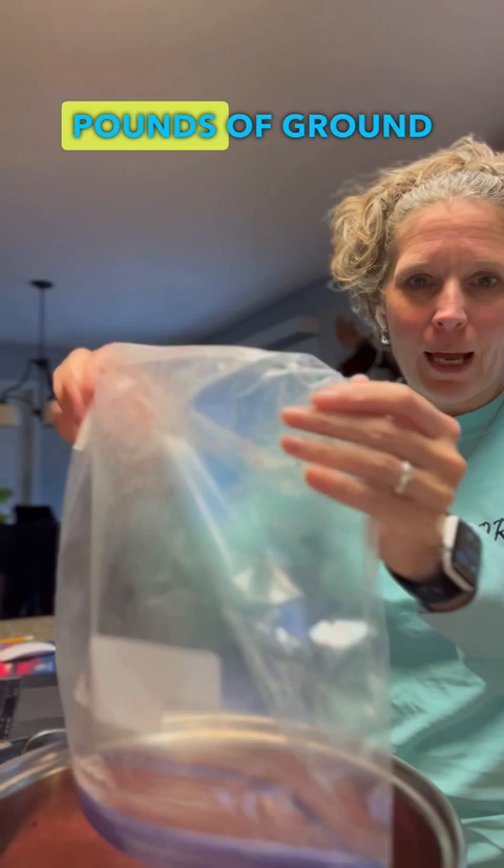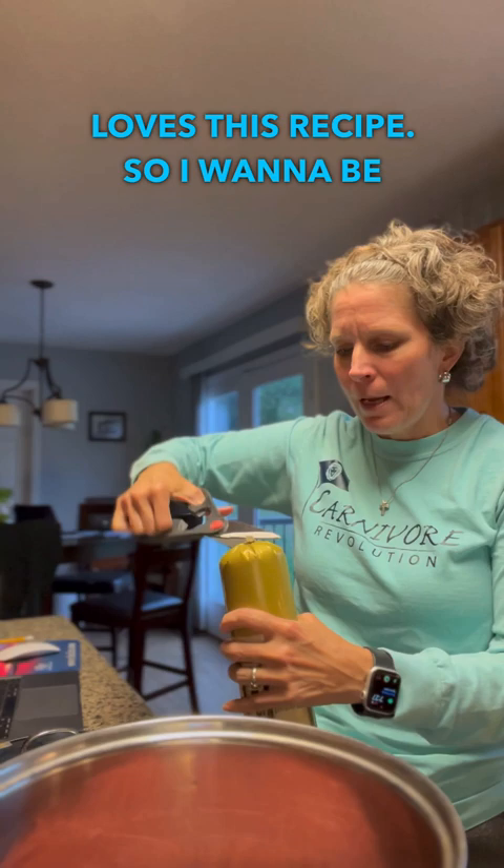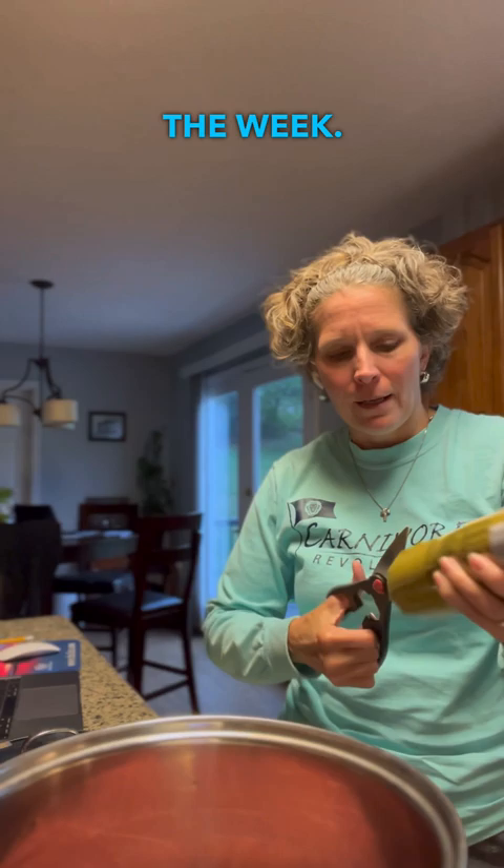My whole family loves this recipe, so I want to be able to take it with us on Easter, and I also want to have some leftover for the week. Then I'm going to put some sausage in, and I cut up two pounds of chicken breast and added it.